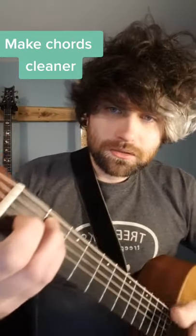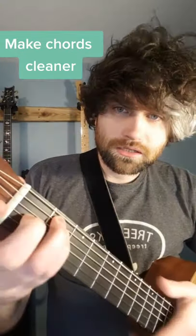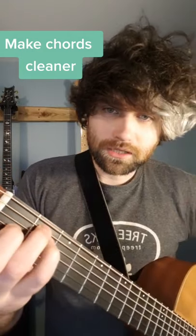Make sure you're bending at that first knuckle, not doing this. If you do this, it's going to limit everything and make it muffled. That'll do. See you next time.